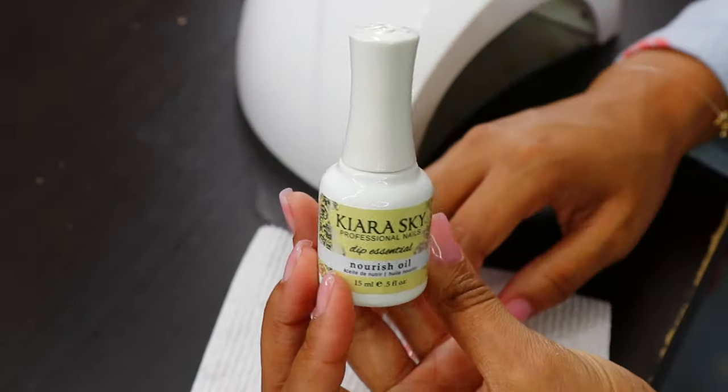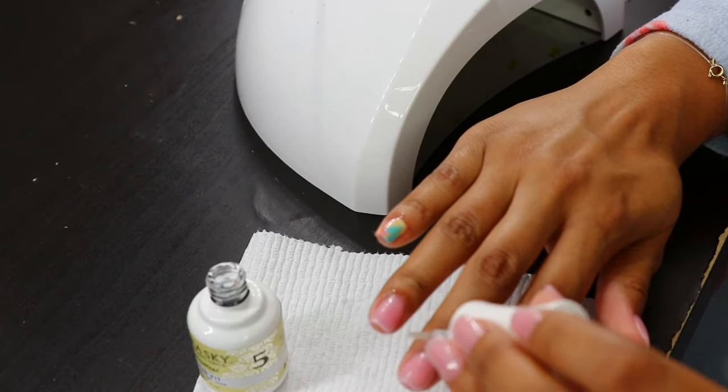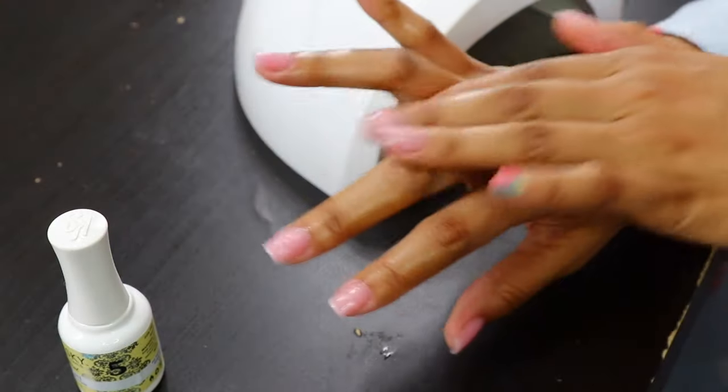If you decide to use the Kiara Sky step four, you do not need to wipe it off. It is a no-wipe-needed product, and the step five is the Nourishment Cuticle Oil.